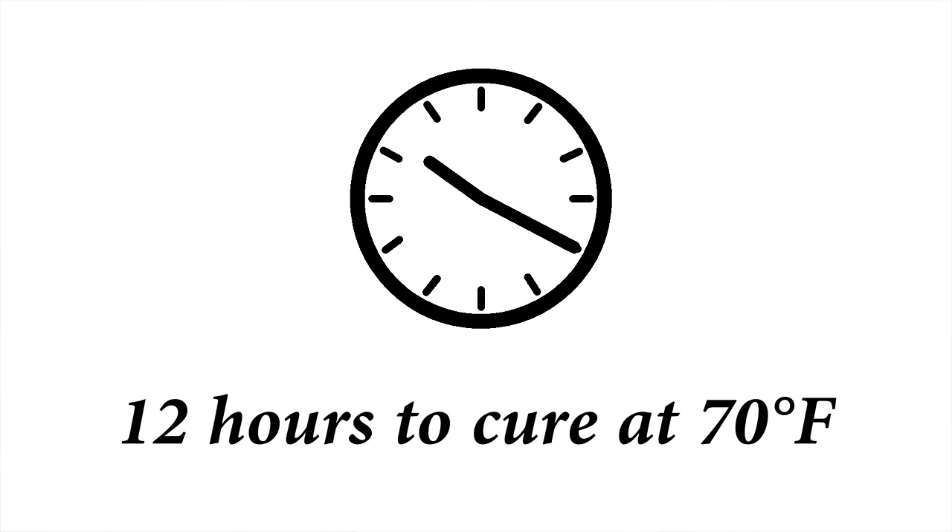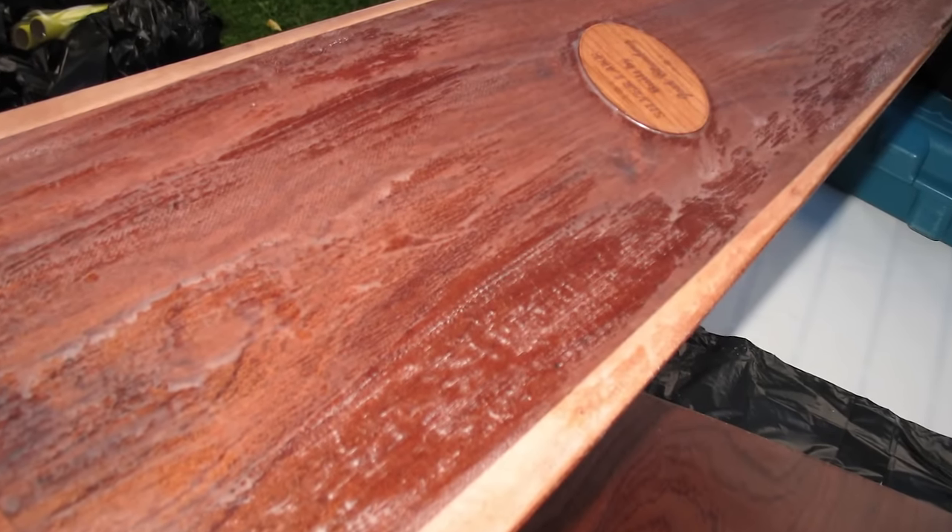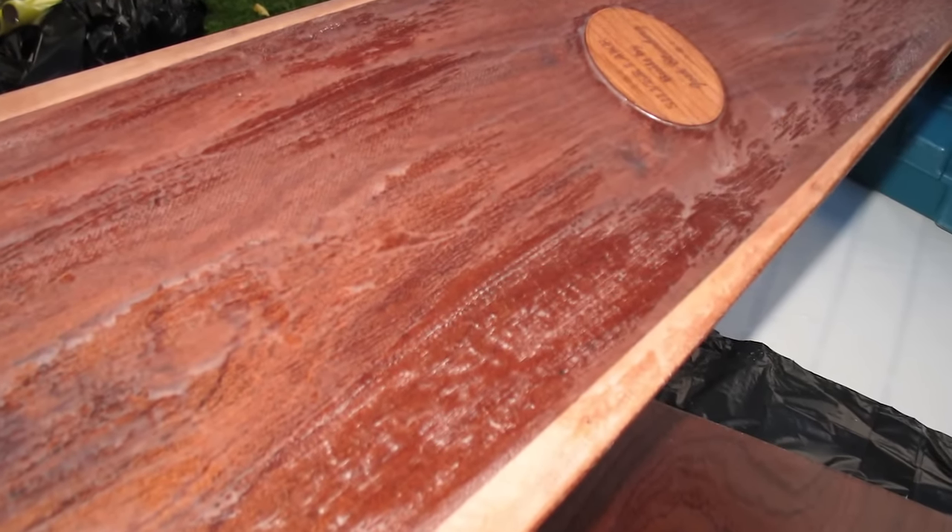Epoxy looks and feels dry before it has fully cured. However, it should not be sanded until you are certain the curing process is complete. Allow 12 hours for the epoxy included in your Old Mission Boat Company kit to fully cure. When epoxy cures, it may leave a waxy film on the surface. This is called blushing and it is common with fast curing epoxies.